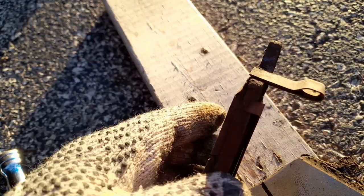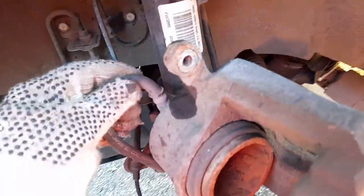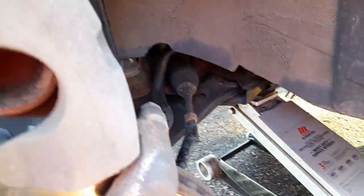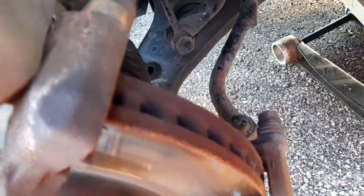Check out the two brackets — probably needs to replace those, they should be in the kit. I'll hang the caliper up while working on it. I'll put a wire and hook it up to that spring so I don't put too much pressure on the hose. Clean it up a little bit here and it looks okay.